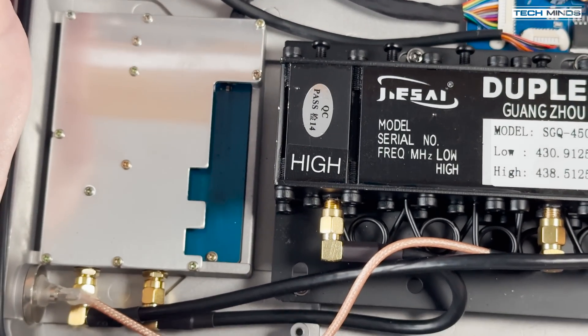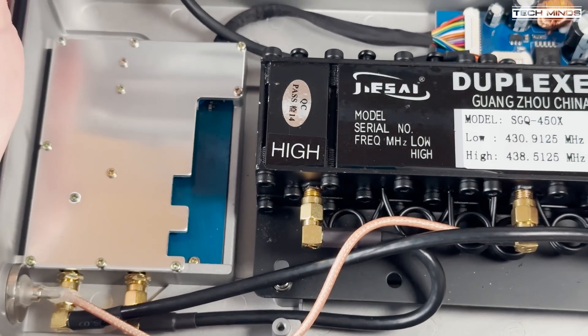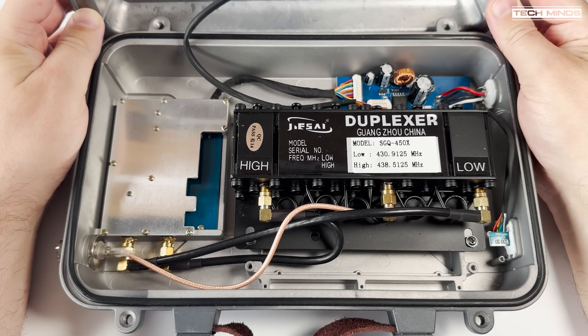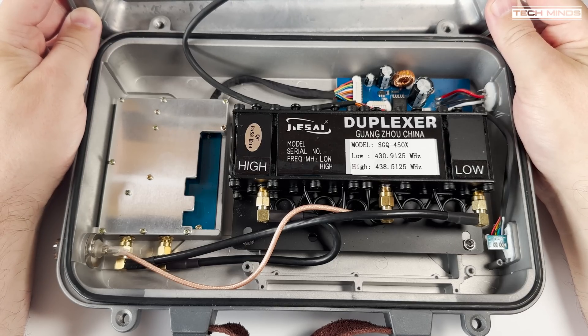To stop the receiver being affected by the transmitted signal, the duplexer filters this out — essentially it's like a very fine-tuned filter. These duplexers are adjustable but you do need specialist equipment to tune them, though I have seen others tune duplexers using cheap VNAs which will get you in the ballpark area. This is something you'll need to specify when ordering the V9, otherwise you'll need to tune it yourself or get a professional to do so.